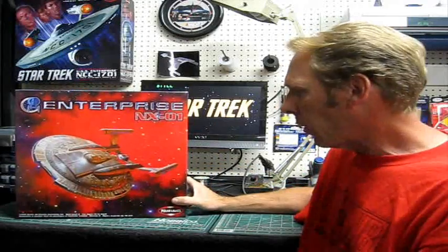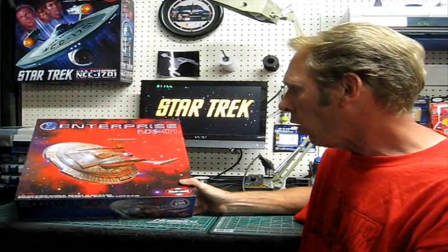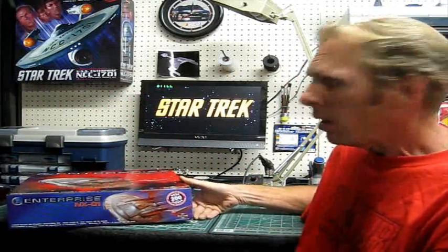We're going to start on that one tonight and get going with some paint detail and things like that. I'll talk about that more in just a minute.